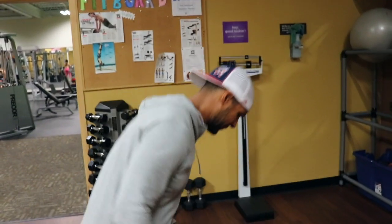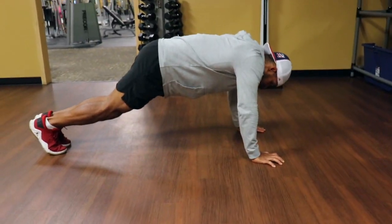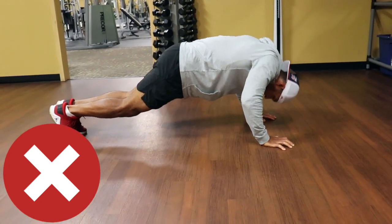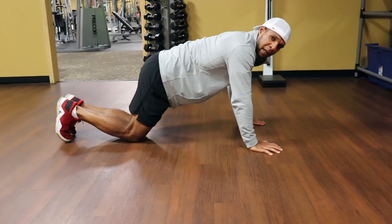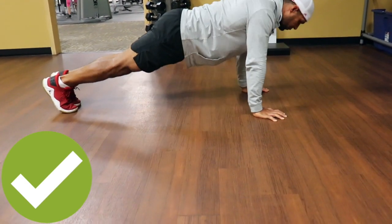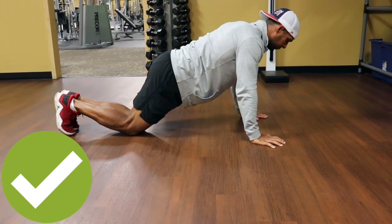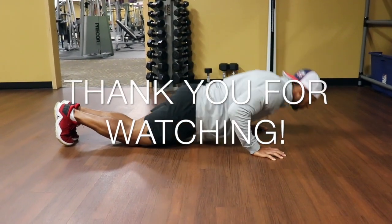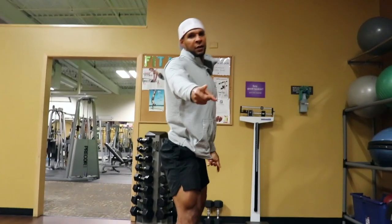So this is the wrong way. Not good. The right way is to do it this way — like this. That's how we do it.